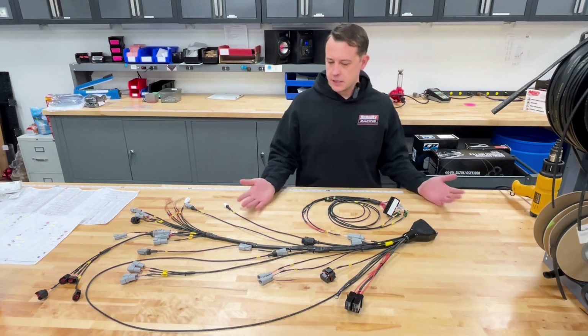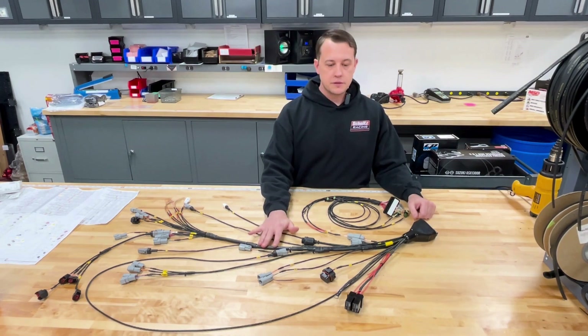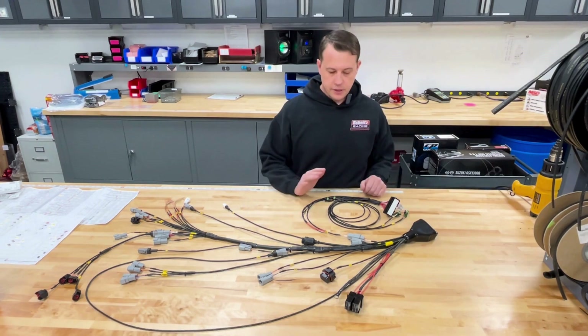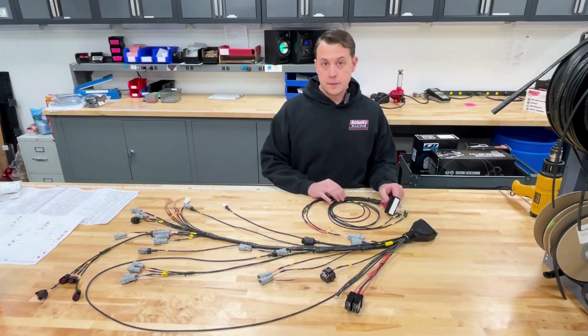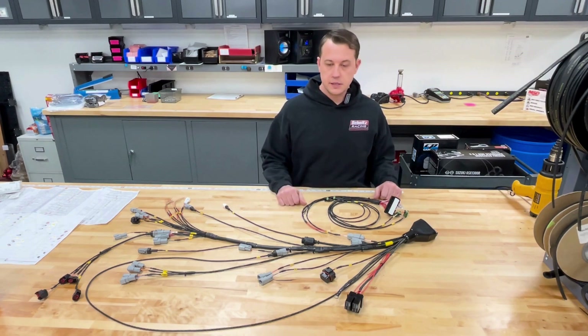As you can see, we use only great components — Raycam shrink, Deutsch style connectors. This particular unit is using an M&W ignition module CDI box for its ignition source.